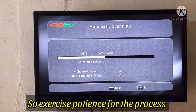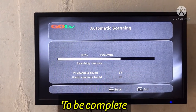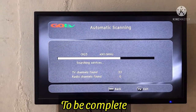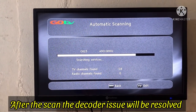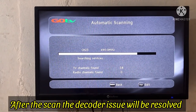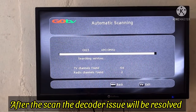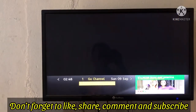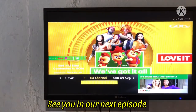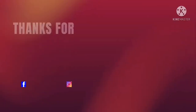Just exercise patience for the decoder to scan. After a while the scanning will be complete, and once the scanning process is complete the issue will be resolved. Don't forget to like, share, comment, and subscribe to this channel. See you in our next episode — bye!